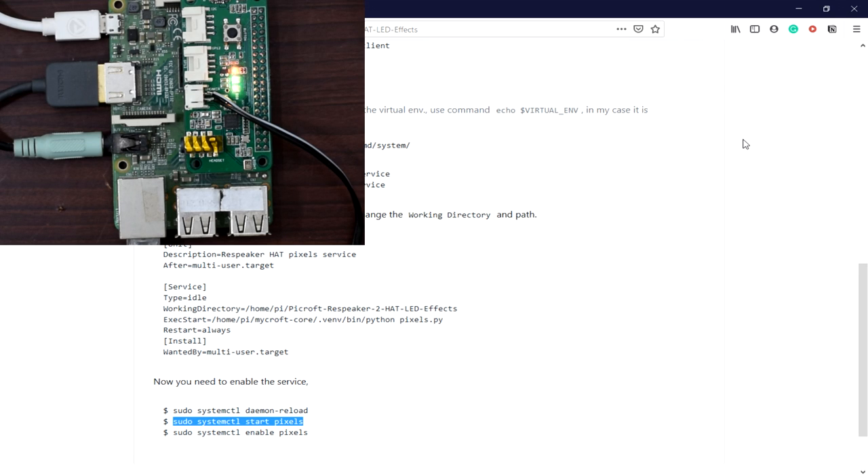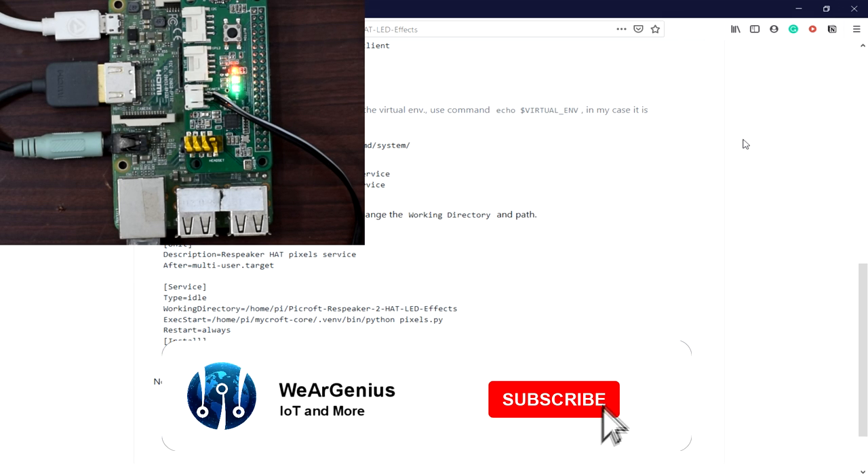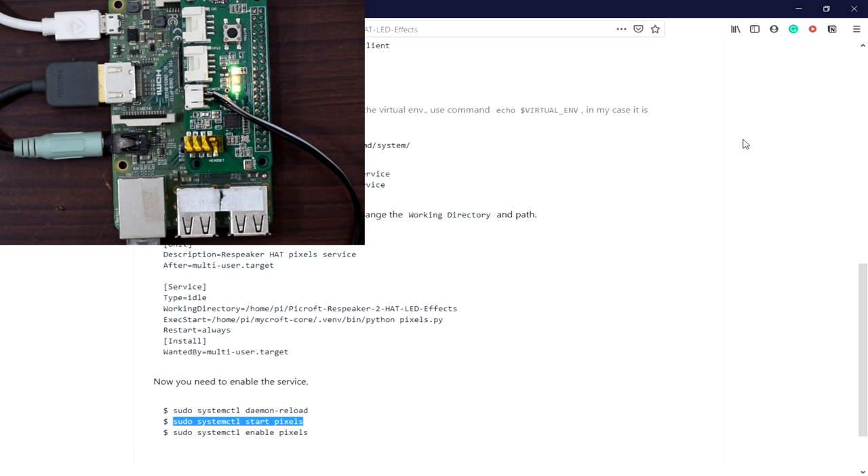As you can see, during boot up the LEDs are blinking one after another in sequence. When Mycroft is ready it will go into off state. The boot up may take a bit of time. Now it's ready - let's try a command: 'Hey Mycroft, say thank you.' - 'Glad to be of service.' You can see it is working and responding. I hope it works for you also. If you enjoyed this video hit the thumbs up button and consider subscribing to our channel. See you next time, goodbye.